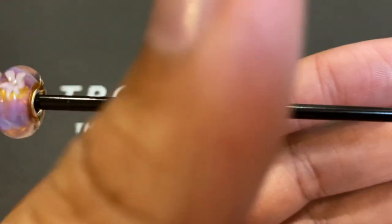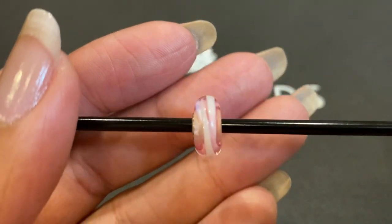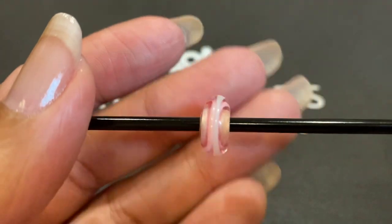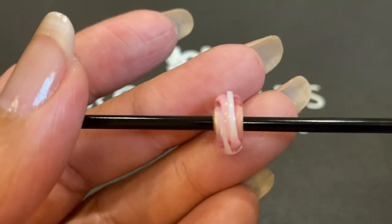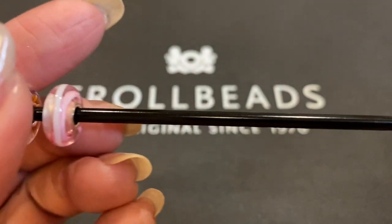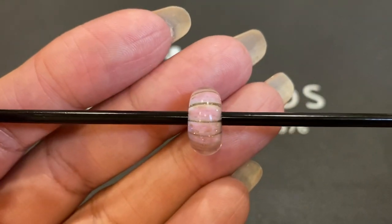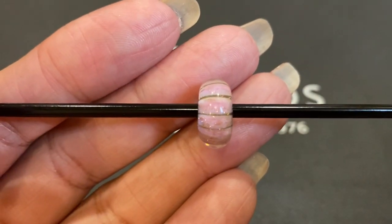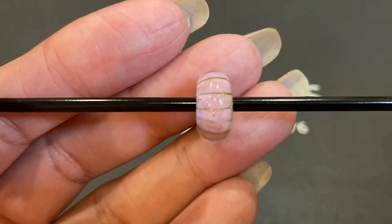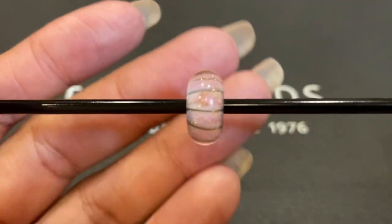The next bead is the Rose Ribbon, which features a pale pink ribbon that wraps around the translucent bead. Next is Pink Conch — a gorgeous bead. It's pink with gray stripes and lots of beautiful glitter color, very pretty.